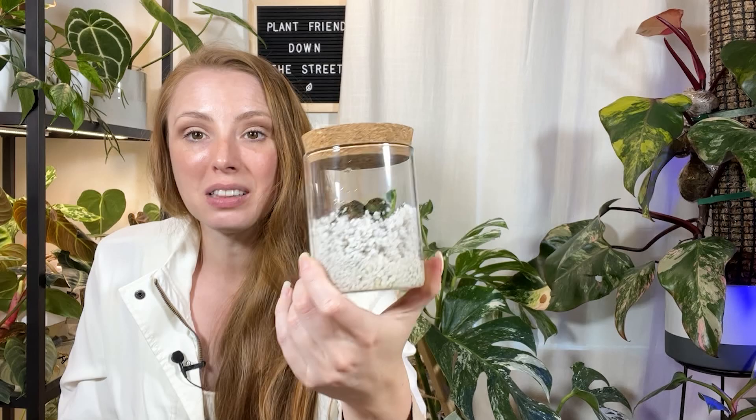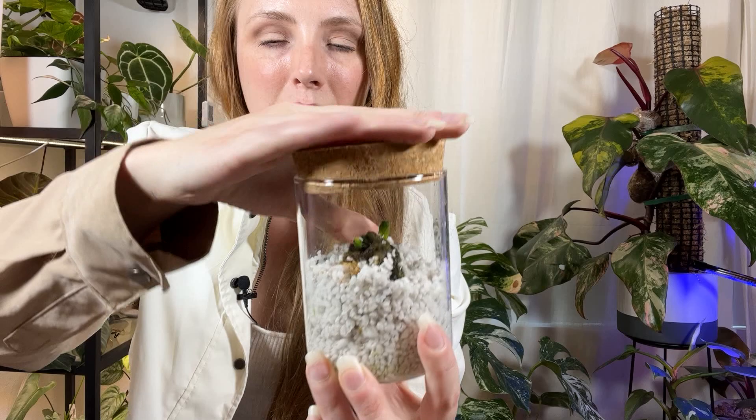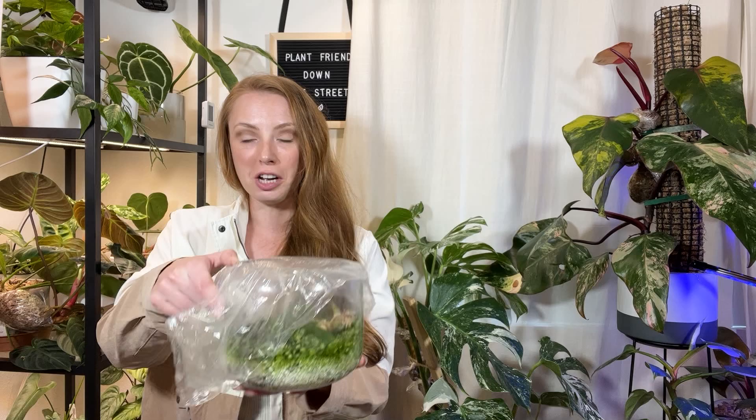You don't need to get something fancy. If you're trying to save money, you can use mason jars or reuse food jars. If you find the lids are a little too tight and restrict airflow too much, you can use a piece of cling wrap or saran wrap instead of the lid. I really like being able to do this for the plants that it works well for because the plants do really well.